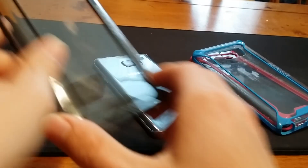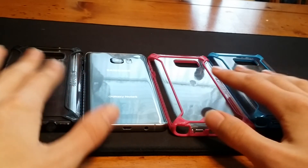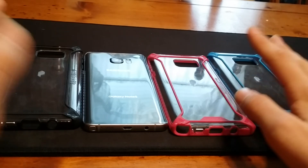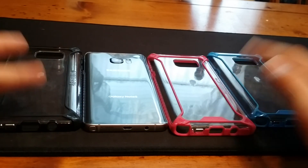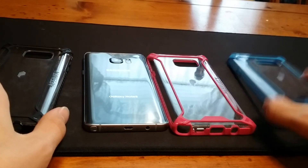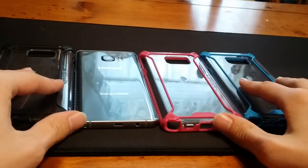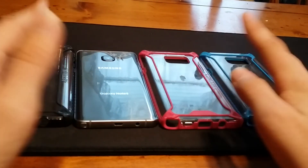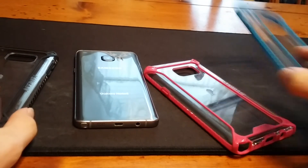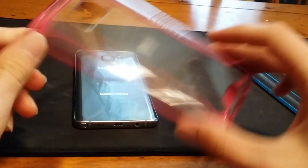I've got three different colors right here. For the Note 5, four colors are available. The only one I don't have is the completely crystal clear one, because that seemed like the most boring to me, and when I went to buy it, it was out of stock. I bought the blue one first, then the black one, then the pink one. The blue one's my favorite, the black one is my second, and the pink is my third.